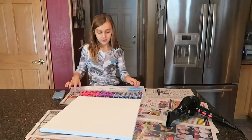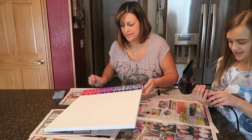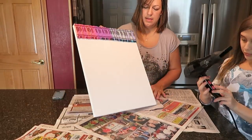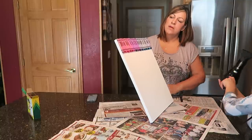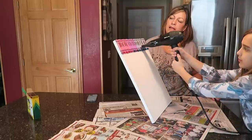The next step is you melt the crayons with the blow dryer. I'm going to hold it up — Carly's nervous to do it, she wants me to do it. Okay, you ready? Don't aim at the whole crayon, just the tip — kind of aim for the black line.